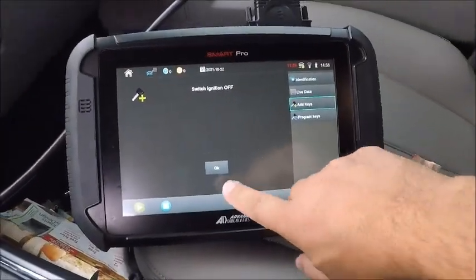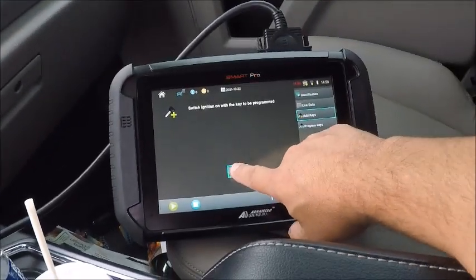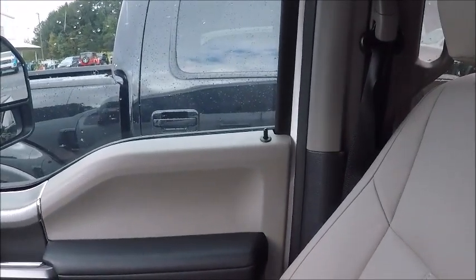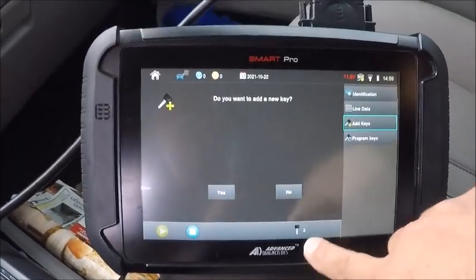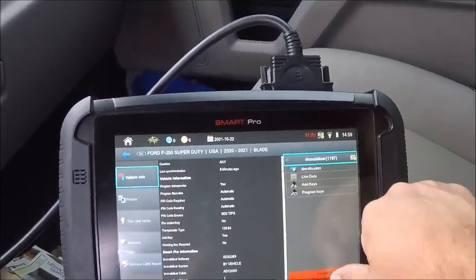Let's shut the ignition off. We got two keys programmed right now. Go ahead and switch the ignition on, hit okay, door lock cycle — as you can see, three keys and we're done. Go ahead and disconnect.